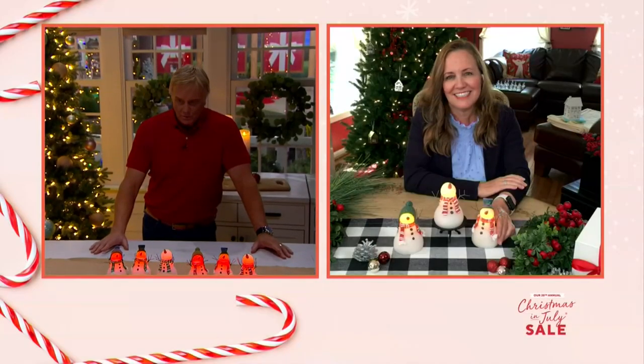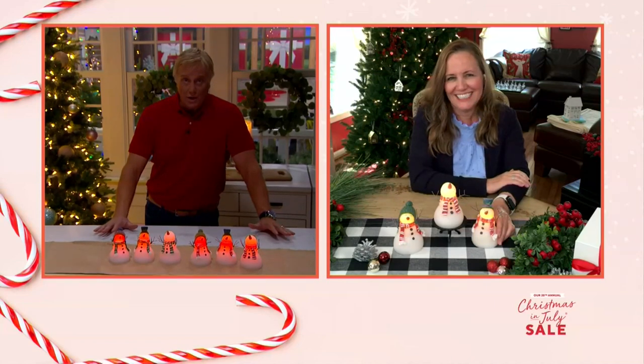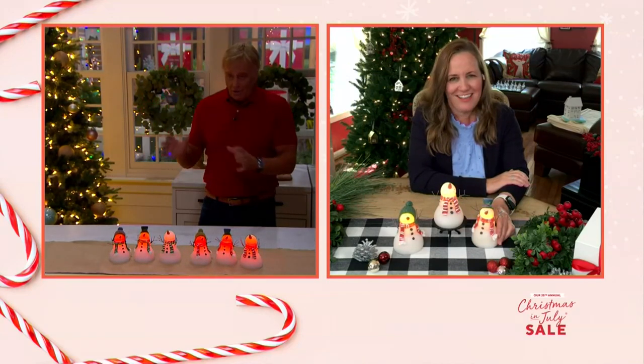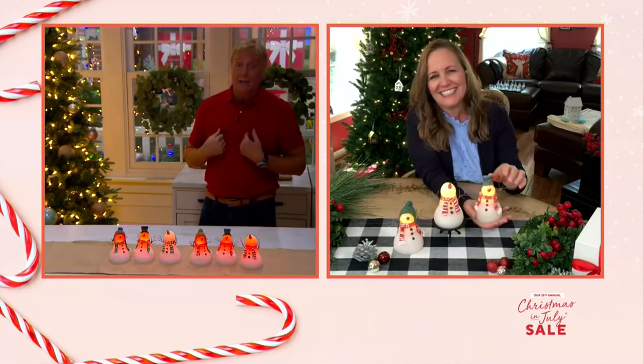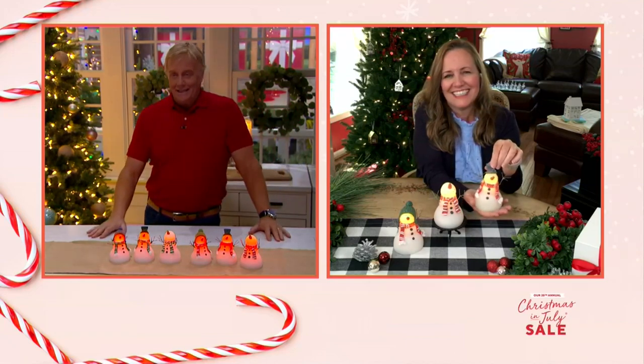Where did you grow up, Sue? Philly! So you know you've made a snowman as a young kid — you didn't grow up in Arizona making a snowman. I'm a Minnesota boy, so maybe too many snowmen in my day. Yeah, a lot of memories.